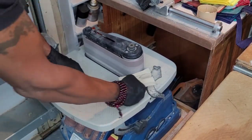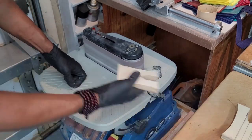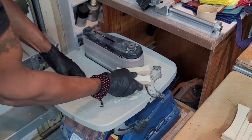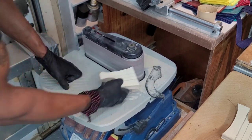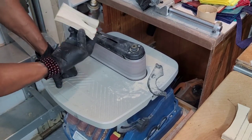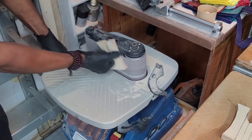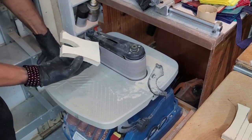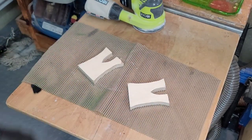That curved detail is now fine-tuned with my sander. Here, I'm going for a pagoda-style look. The pencil mark and blemish is also sanded down. And finally, a quarter round is added to the edges with my router.